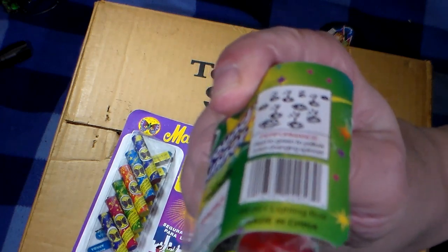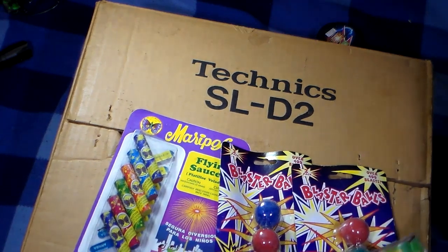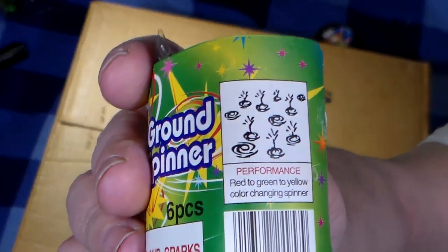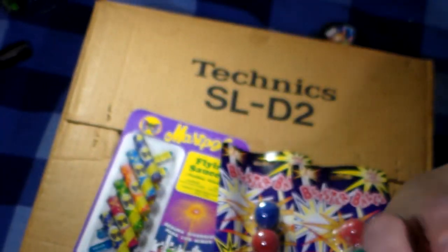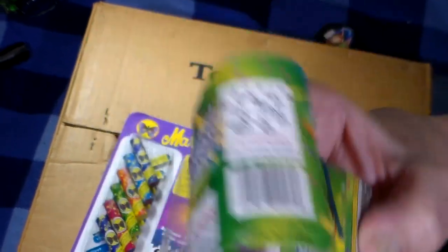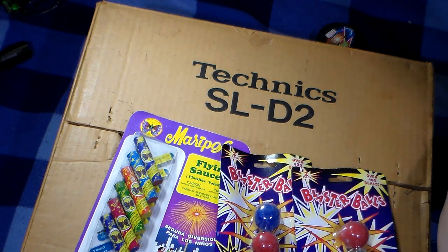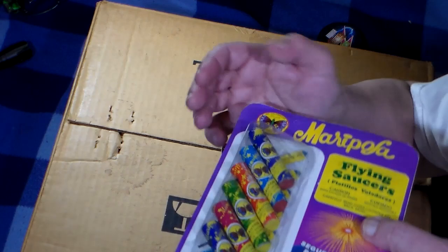I'll probably demo those off. The description is just what a ground bloom would say. There you go. That was 55 cents when I got these, and I think that was in the late 90s, somewhere mid-90s.